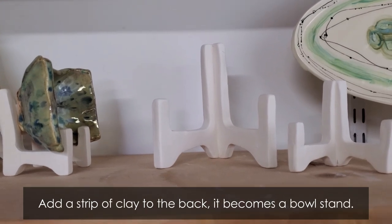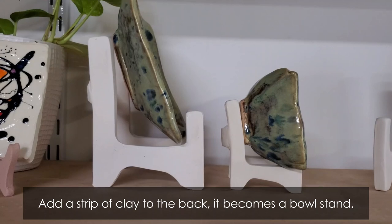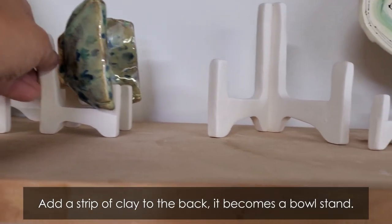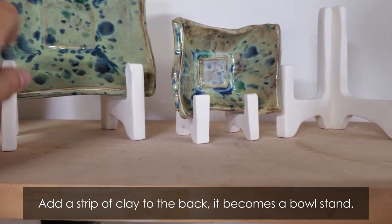This is what they look like assembled with just a 45-degree angle. But if you add a strip of clay to the back of the two pieces, you will get a stand that can hold a bowl up to two inches thick.